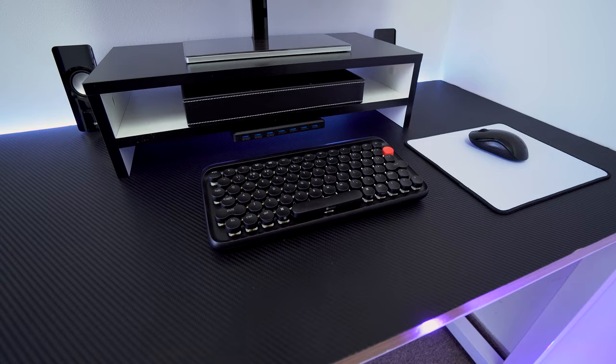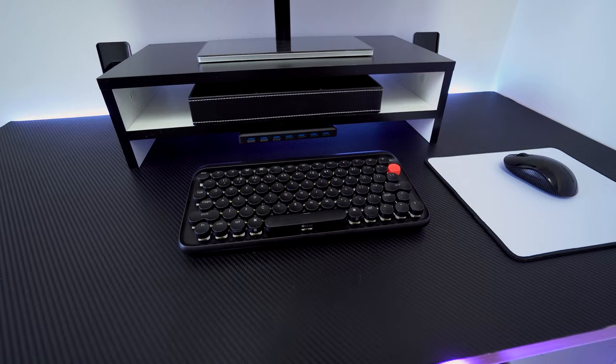Welcome back everybody. I love mechanical keyboards, and the industry never fails to surprise me — there's always a new product with a unique feature targeting a new niche. What we have here today is the Low Free keyboard. It is a wireless Bluetooth, typewriter-inspired, minimalist, Mac-focused mechanical keyboard.